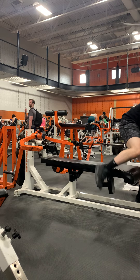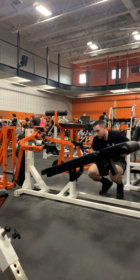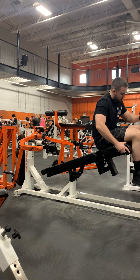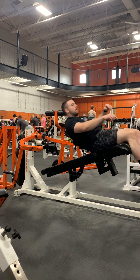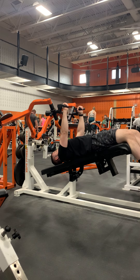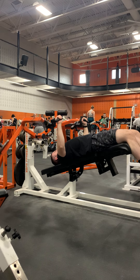You can also repeat this for the decline position. Make sure you put your feet up on the footrest, come down, grab the handles, and do some nice controlled reps. This will train your lower chest.